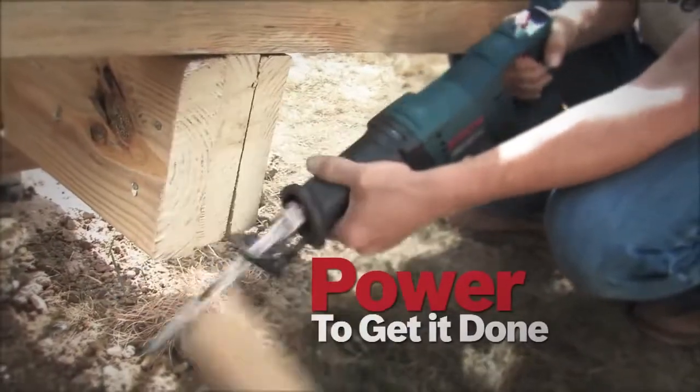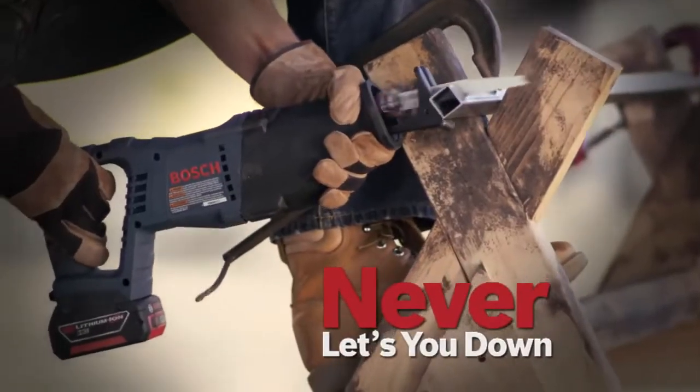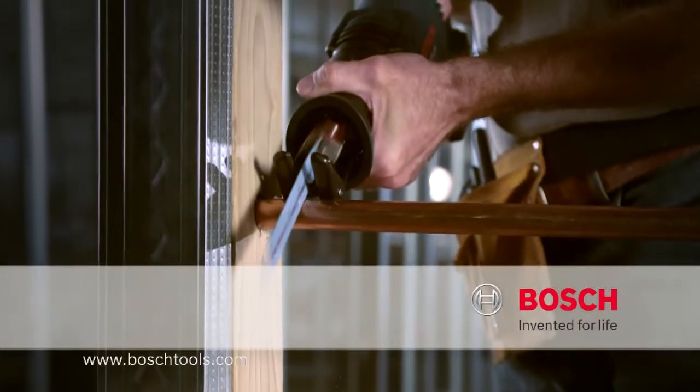Power to get it done. Tough as nails. Never lets you down. The Bosch 18-volt lithium-ion reciprocating saw. Bosch. Invented for life.